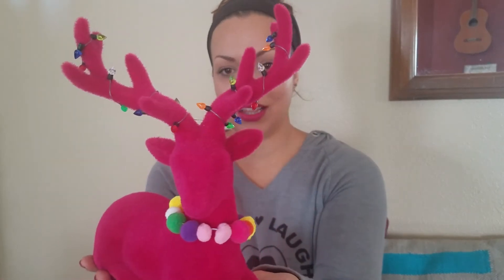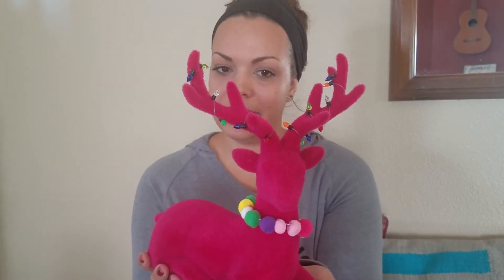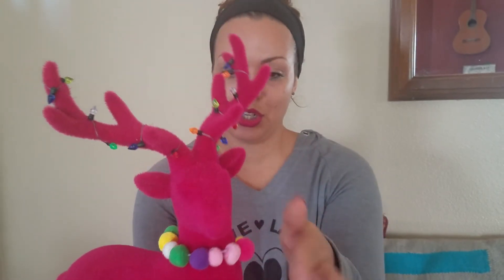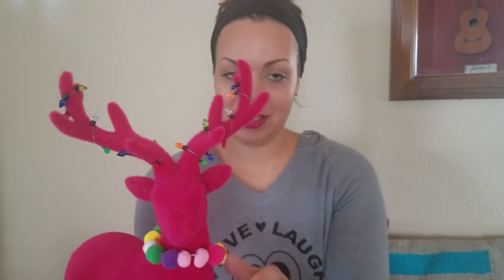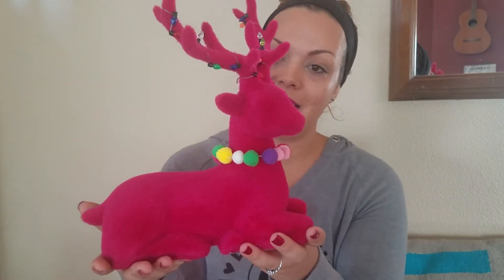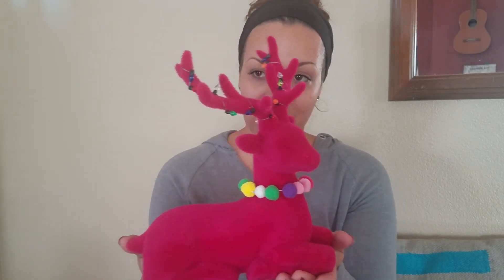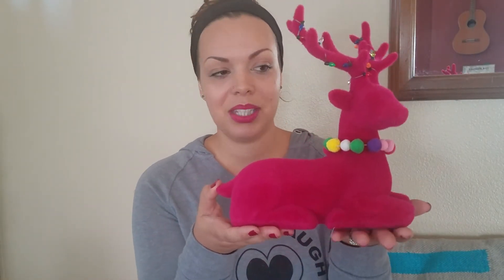She has lights in her antlers, though they don't actually light up — it's just for decoration. She's wearing a ball necklace that's going to match the balls I'm putting on the tree that I forgot I bought. Last year she sat dead center of my mantle — she was my prized piece.